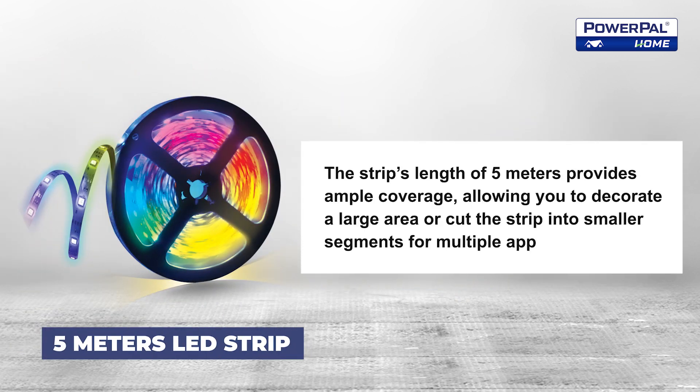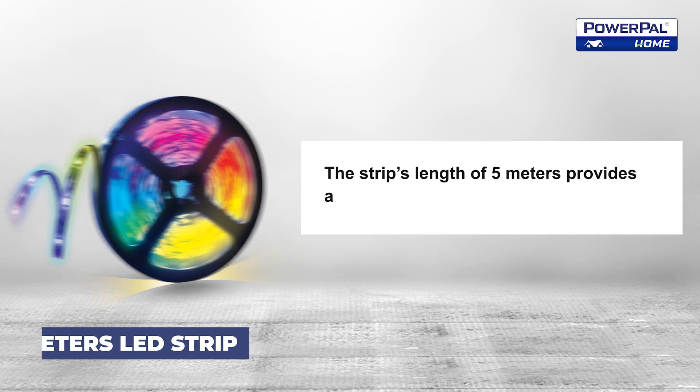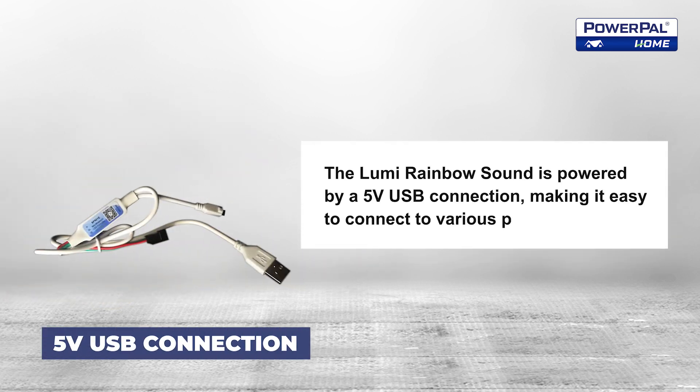The strip's length of 5 meters provides ample coverage, allowing you to decorate a large area or cut the strip into smaller segments for multiple applications. The Lumi Rainbow Sound is powered by a 5-volt USB connection, making it easy to connect to various power sources.